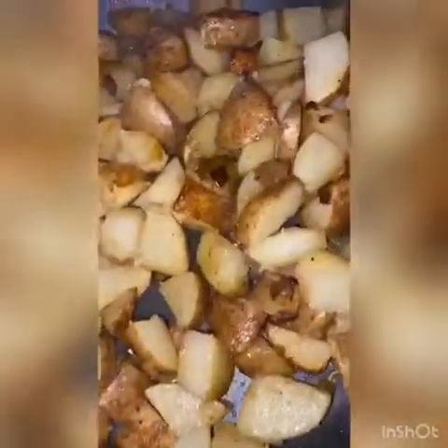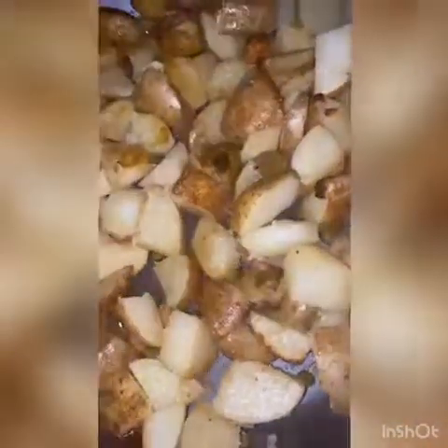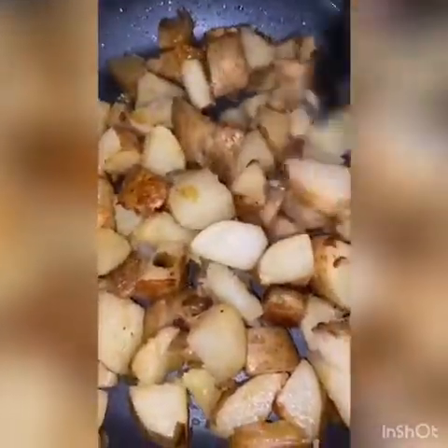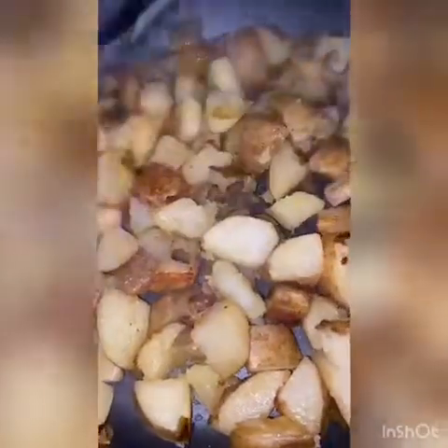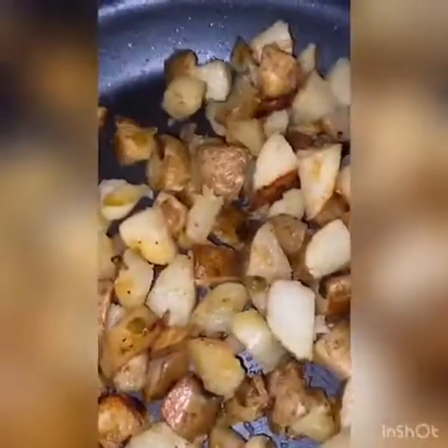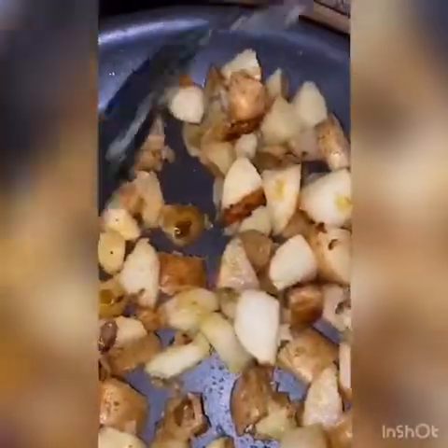Okay guys, our potatoes should be all done — wow, beautiful! As you can see, you can't really see the onions and peppers because I cut them real small, since my kids don't like seeing them in the food. But for those of you who like onions and peppers, you can do them a little bigger — makes the plate look a lot nicer. Now let's go to my favorite part of the dish: decorating the plate. I have my potatoes cooling down for a little bit in my fancy little tray.